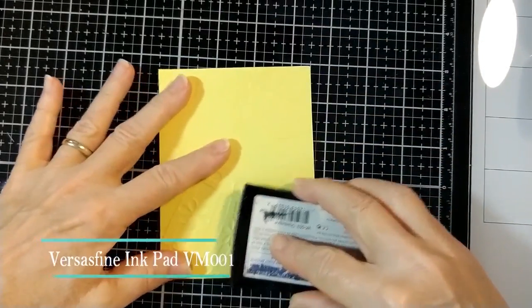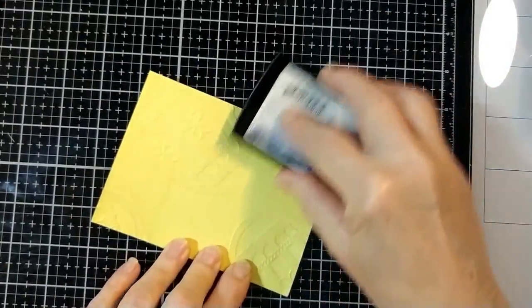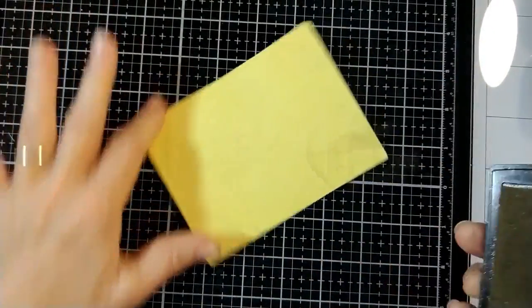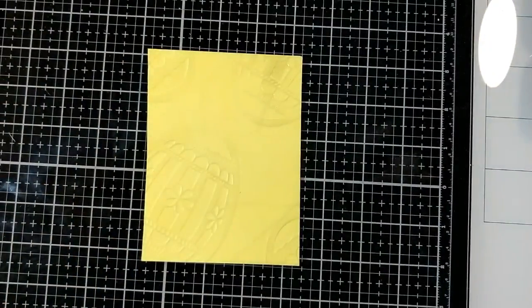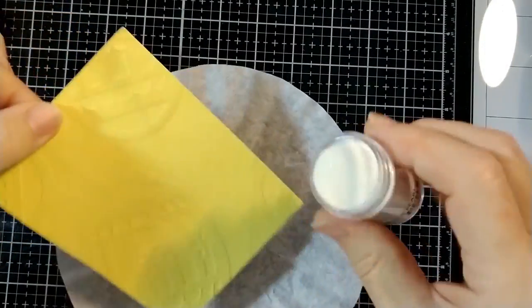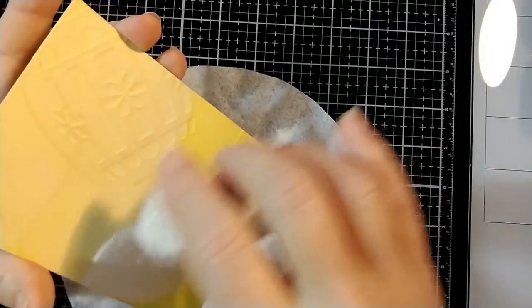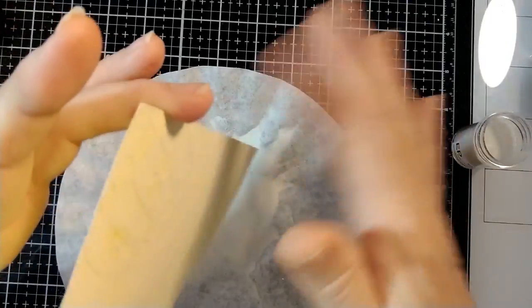Now I covered my card with Versamark ink all over. Some areas I hit with a little more ink than others and that's not a problem. The important thing here is that you cover your entire background piece with Versamark ink. And then we're going to coat it with silver pearl embossing powder again. Only this time we want to make sure we cover the entire background. Dump it on, tap it off. I do one side at a time because it's easier.